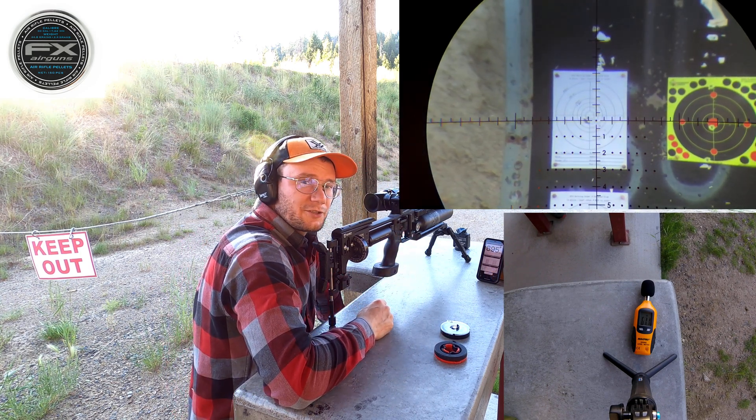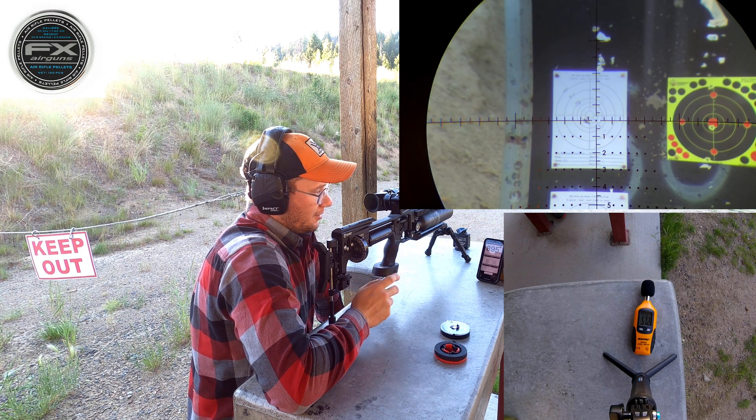So there you have it — five shots, unmoderated.